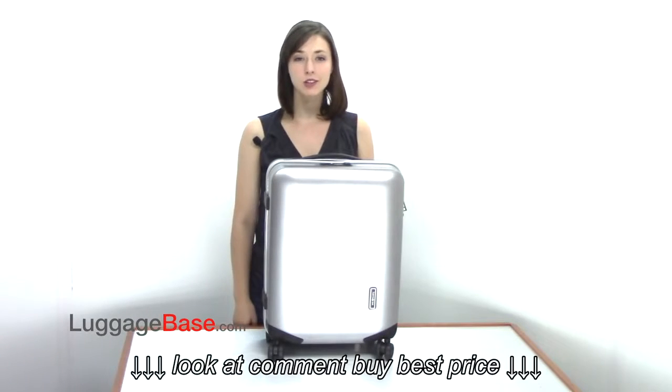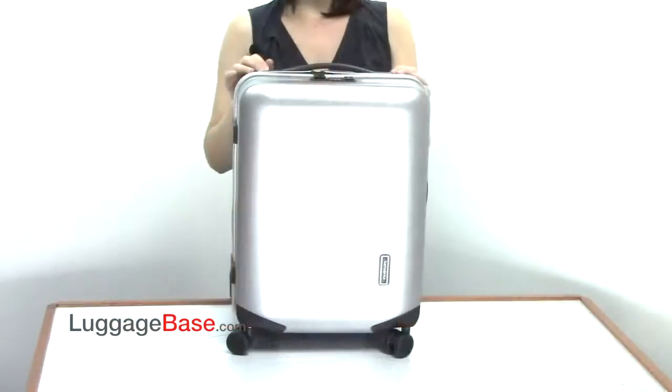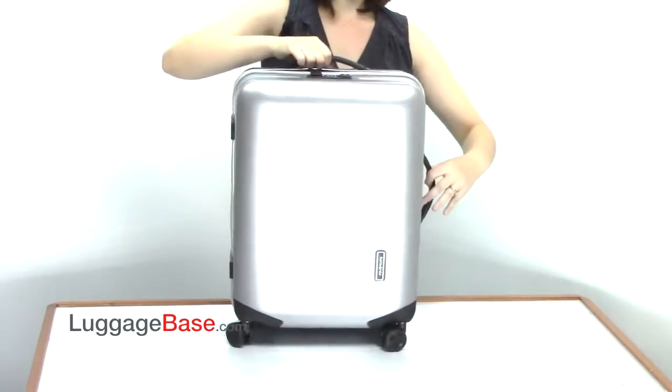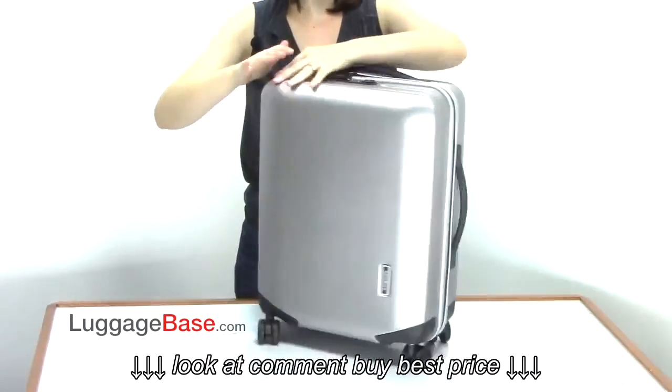Hi, I'm Richelle from Luggage Base, and today I'm going to show you the Innova 20-inch hardside spinner by Samsonite. This bag has top and side grab handles, and a telescoping grab handle in the back, complete with 360-degree spinning wheels.